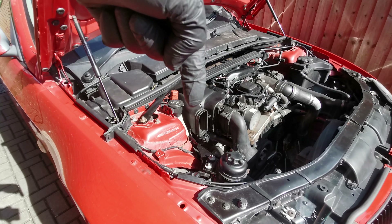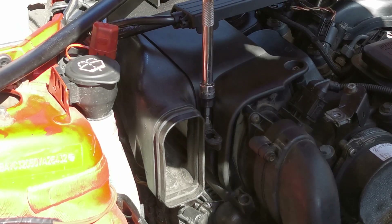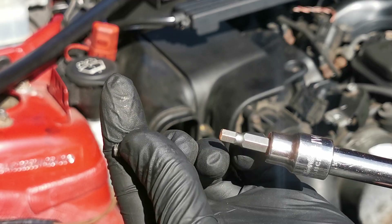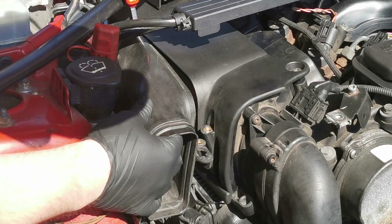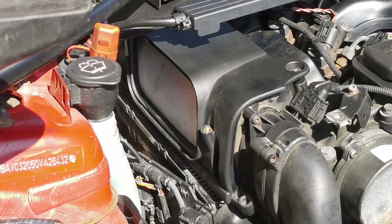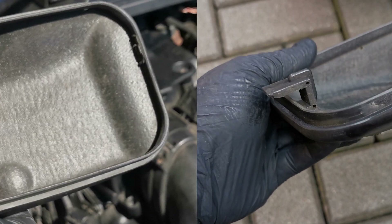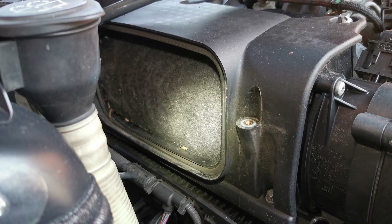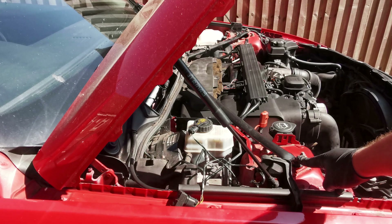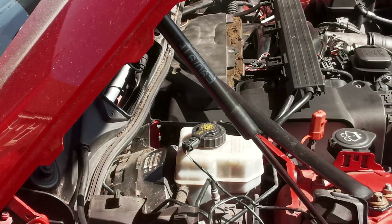Now we can target the air filter top cover using a size 5 hex screwdriver bit. To remove the air duct tube snorkel part, unscrew a single size 5 hex socket cap screw. Mine also has a zip tie at the back holding it in place because the small plastic clip for a snug fit is missing. Check your air filter — if it looks dirty, definitely get a new one. The front strut brace needs to be loosened to give the air filter top cover extra wiggling room when taking it out.